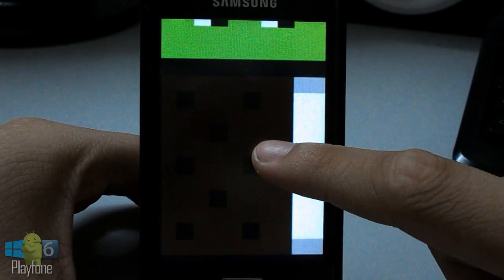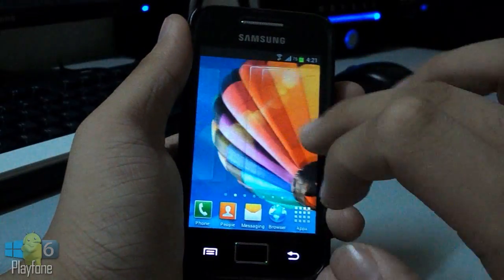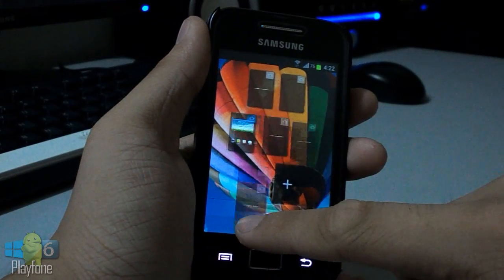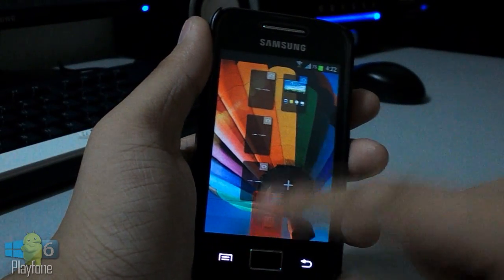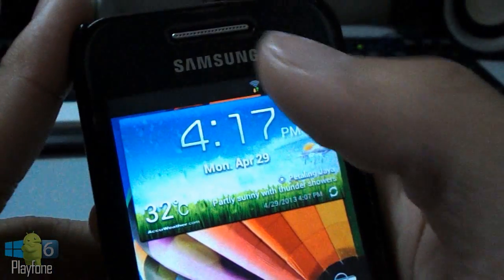It includes the TouchWiz UX launcher and the TouchWiz UX theme, and also the S3 widgets, ringtones, UI tones, lock screen, weather, and the phone. The indicator in the status bar looks like the S3 too.